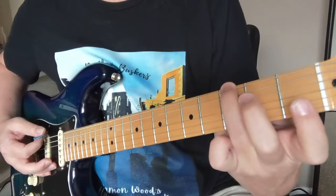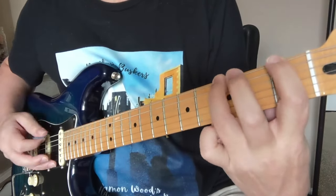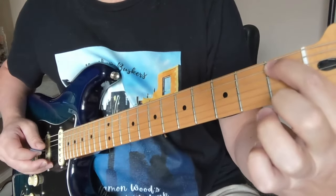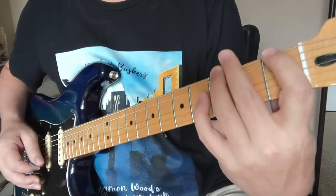The very first riff starts on the G note of the big E string. We're playing fret three on the E string, then one, then three again, then down here on the fifth string to the B flat note. So we're in the G minor pentatonic type of scale right here for this riff.